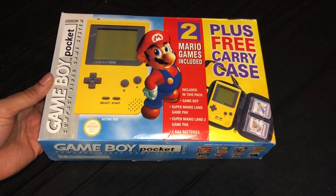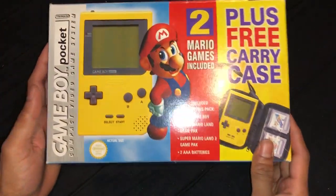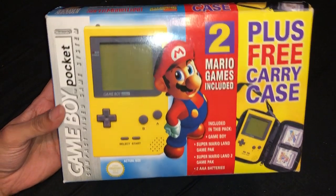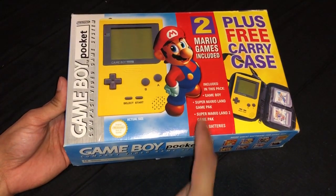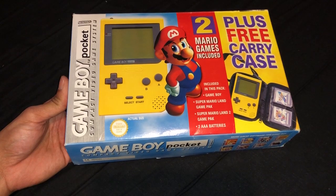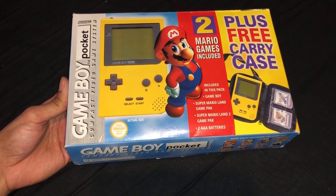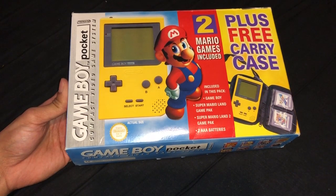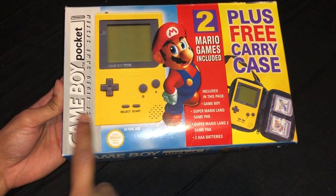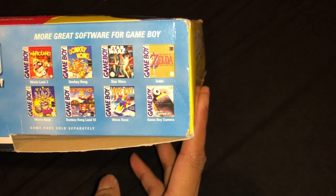This is actually the only Gameboy Pocket I own and this is complete in box. I would say it's a mini edition. There are light layers everywhere so let's quickly have a look. Two Mario games. If you remember my third or second video, I unboxed the Gameboy normal one, yellow color, with two games. I think it's similar — it's got a similar case as well. We'll have a look in a minute. There's a free case and this side has that plus the games.